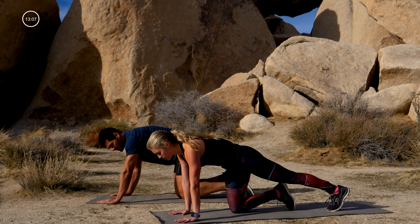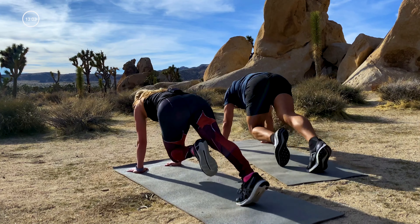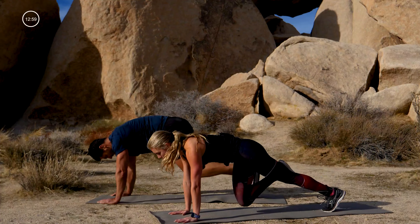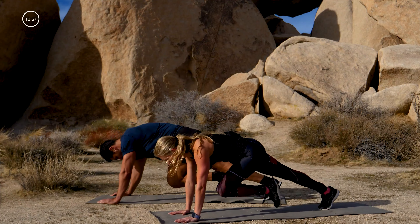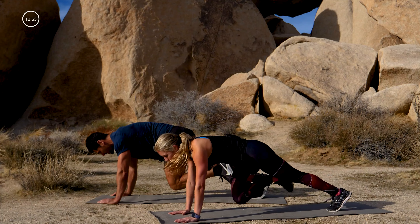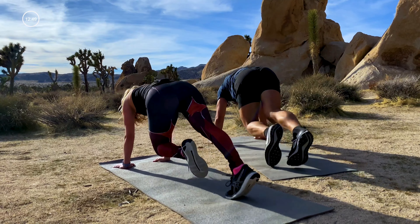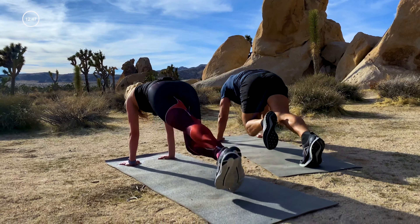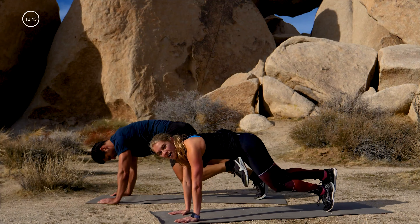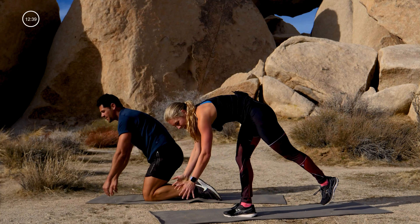No surprise there — here we go! Run it in, run it in. Reach your chest forward, get long through the upper back. Pull, pull — lift your toes off the mat. Run it in, look slightly forward. 20 seconds — last ten: five, four, three, two, one. Nice!